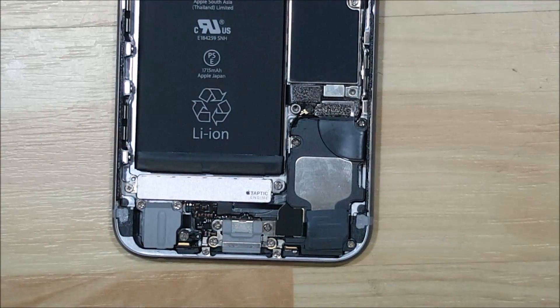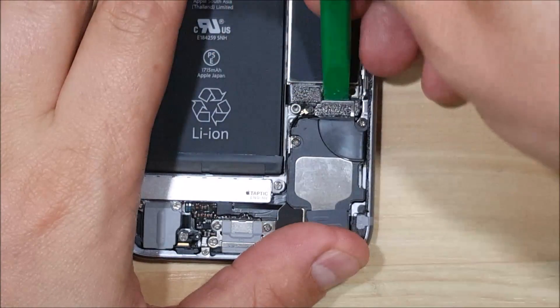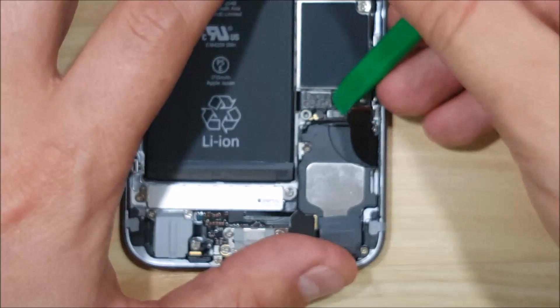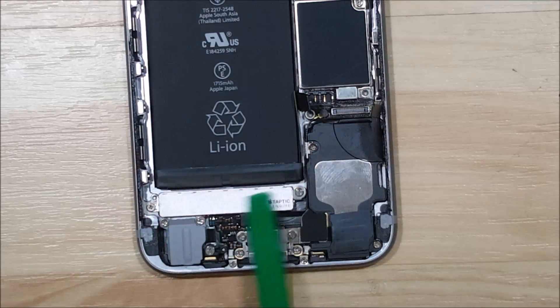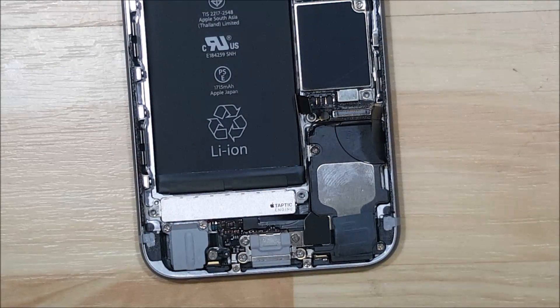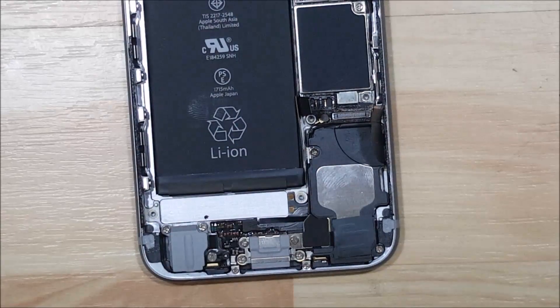With the shield removed, we have two ribbon cable connectors and one snap-on connector, which is likely for the Wi-Fi or an antenna. Pop off the battery connector. There's also a small tactile module here held by two screws, one on either side. The right side of the module has connectors that attach onto the all-in-one cable holding the 3.5mm headphone jack, microphones, and other components. Make note of those two connectors so you can reassemble correctly.